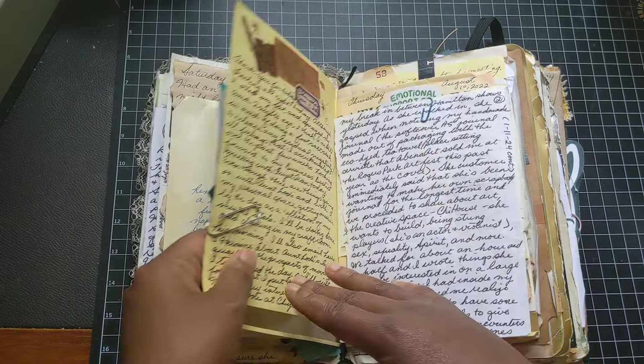Nothing is regimented. This is a kind of an ode to Sunny at Feel Good Parcel. She passed, and she was such a beautiful artist and a great champion of junk journaling.